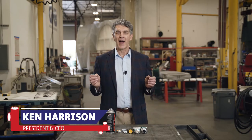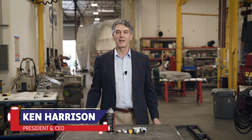Hello, my name is Ken Harrison. I'm the president and CEO here at G&B Corporation and today I want to talk about vacuum lubrication.